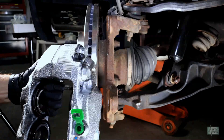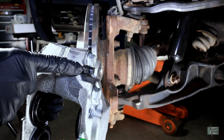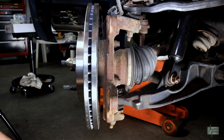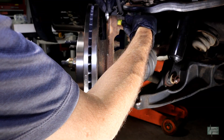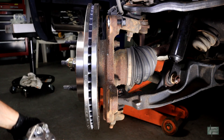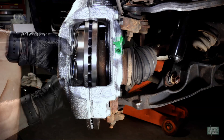Make sure when installing the new caliper that the bleed screw is on top.